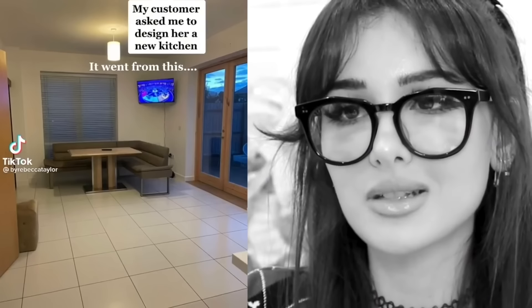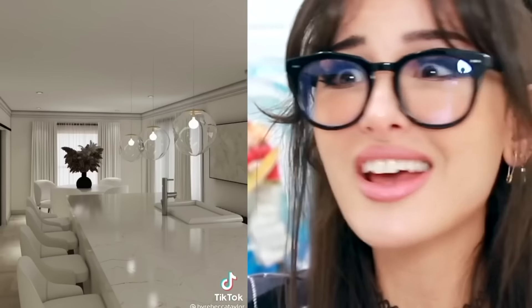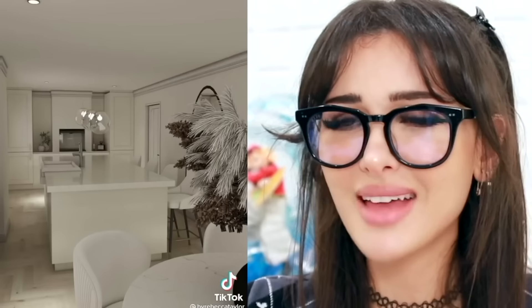My customer asked me to design her a new kitchen. It went from this — it looks like my old house. Whoa, wait. How did you go from this and turn it into this? That's a whole new house. I moved. That is insane. Everything white, y'all tore apart everything. May as well bought a new house. That's incredible. People would be like, she didn't have no spice — this looks unseasoned.